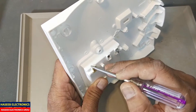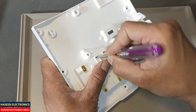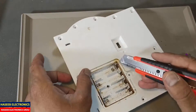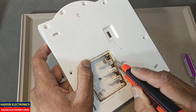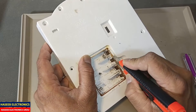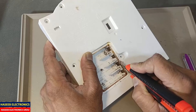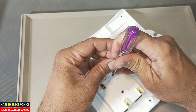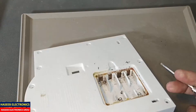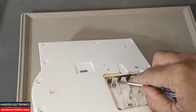But this one is removable. Just straighten the contact here with a sharp knife and free it from the plastic, because due to corrosion it is stuck. Just free it, now we will press it and move it up.